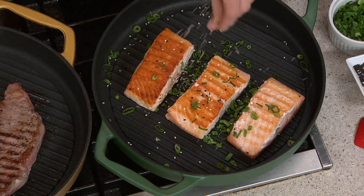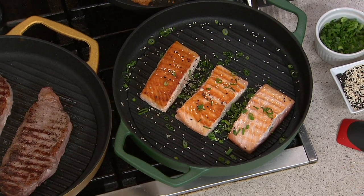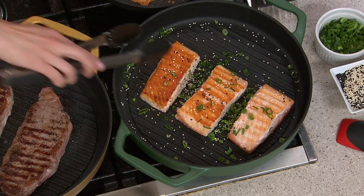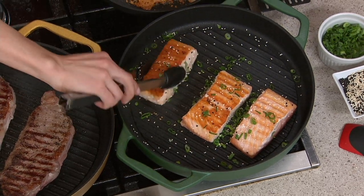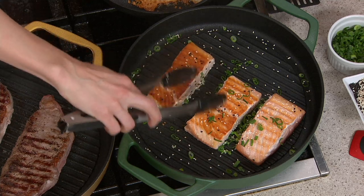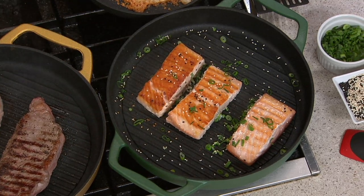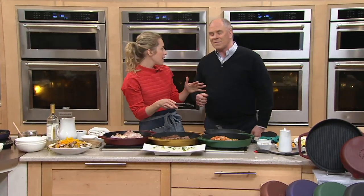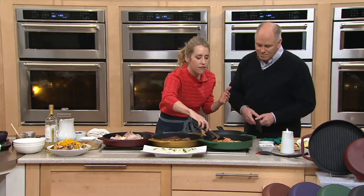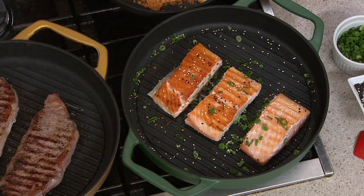We didn't even put oil in this pan. No oil — I didn't even put oil on the fish. Of course you can for flavor, but you don't need to because of this nonstick. Look at this — this is skin side down. Look at how it's sliding around. That's the skin side, by the way — the sticky side. So whatever your normal pans are at home, you don't get that — it sticks. With this, you have the confidence to do things like a delicate fish, and you still get that flavor because that's what cast iron is.